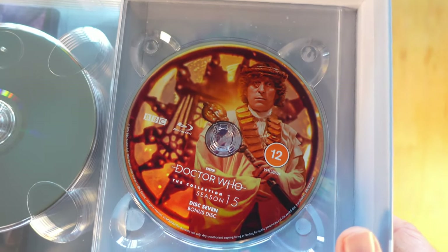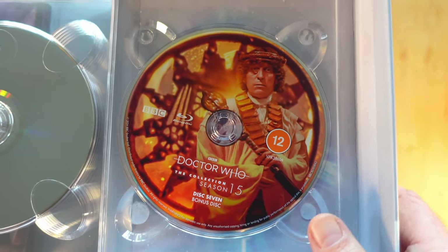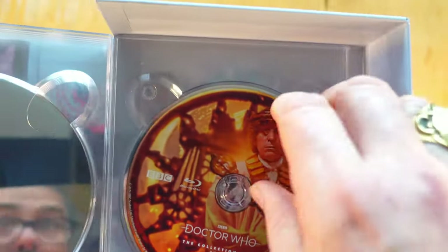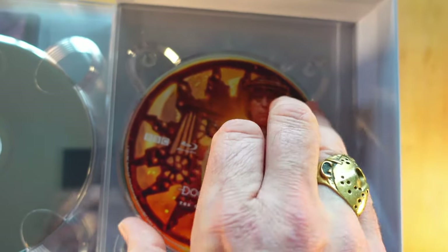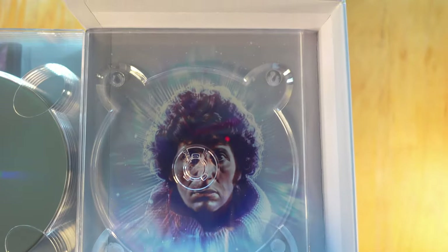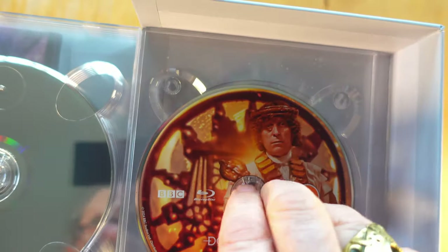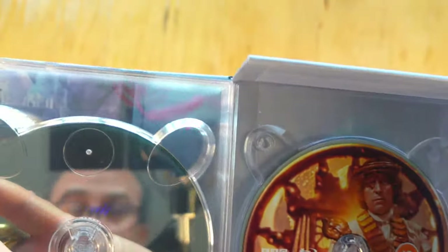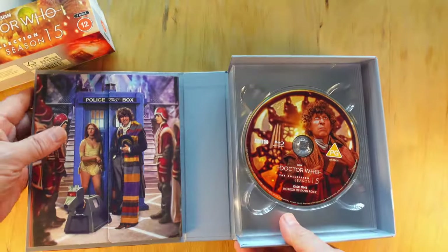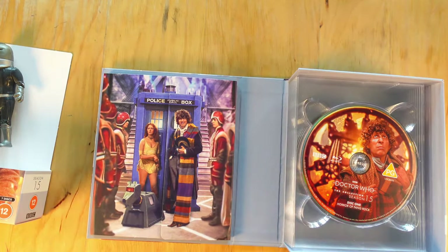There — the Sash, the Hat of Rassilon, the Baton of Rassilon. I'm pretty sure those are the correct titles for all three of those items. Really nice. And what is under here — that is another key question. You ready? Let's look at it together: 1, 2, 3. Well, that is classic, isn't it? Iconic. Okay, so that's the discs done.